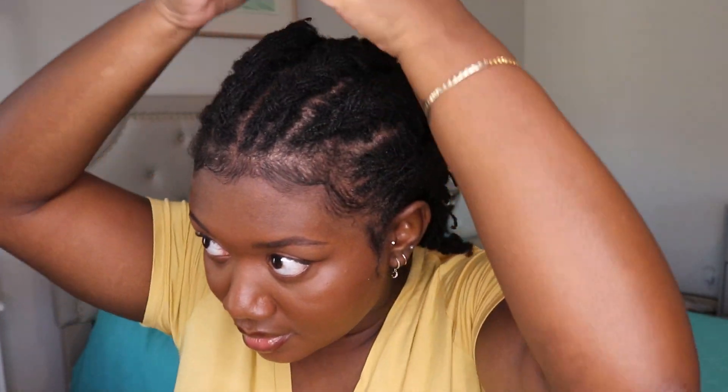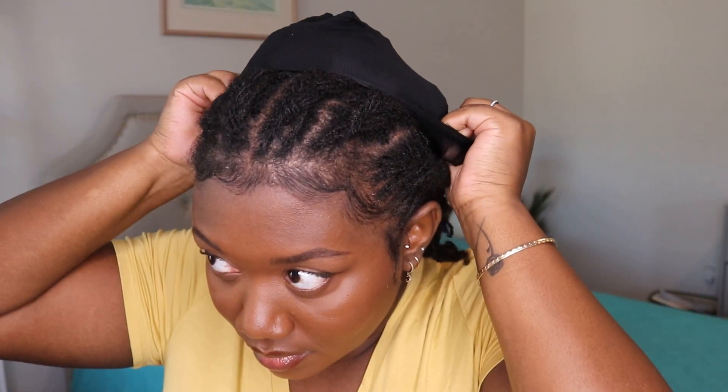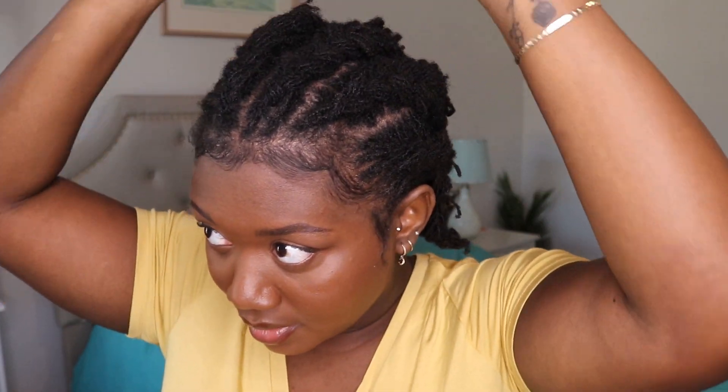I have pretty thick hair so this wig cap doesn't even seem like it's gonna get on my head. Yeah, look at that — it's literally not gonna get on my head. They make the wig caps way too small for people with thick hair, which means I'm just gonna have to put the wig on over my braids because I literally can't.